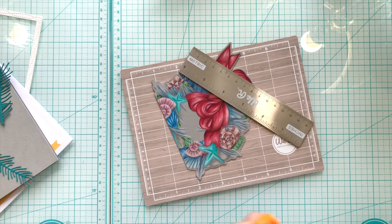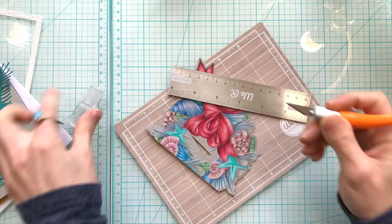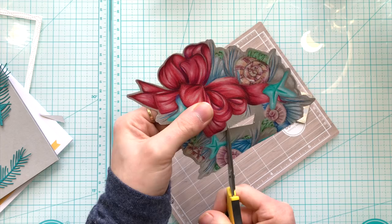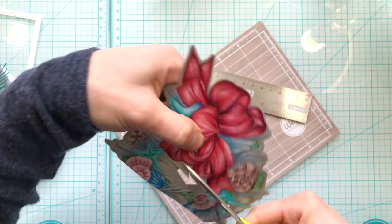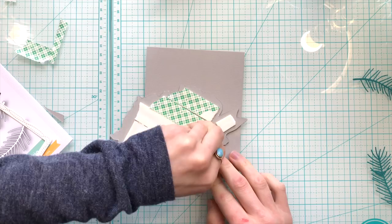Once I finished coloring the image, I cut out the outlines of it with some scissors. I also wanted to cut out the center of the wreath, so I'm going to use a craft knife and the We Are Memory Keepers magnetic cutting board to trim out an area in the center. That will allow me to fit my scissors inside and trim out the inside portion of the wreath. You don't have to trim out the inner portion, but I really wanted to add some extra die cuts in there.